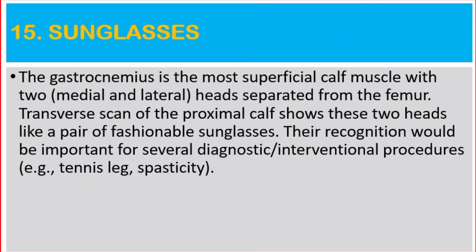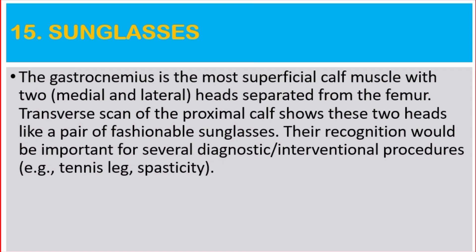Number 15: Sunglasses. The gastrocnemius is the most superficial calf muscle, with two medial and lateral heads separated from the femur. Transverse scan of the proximal half shows these two heads like a pair of fashionable sunglasses. Their recognition would be important for several diagnostic and interventional procedures, for example tennis leg and spasticity.